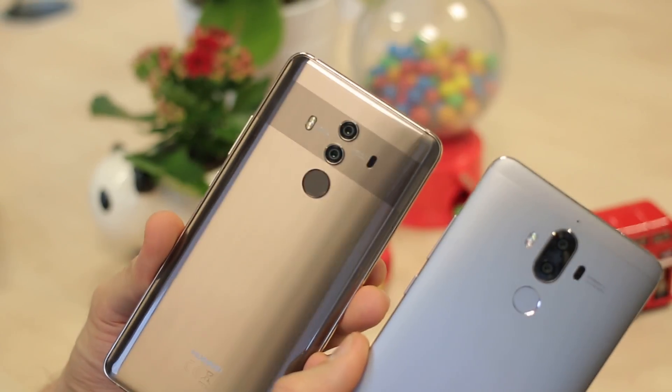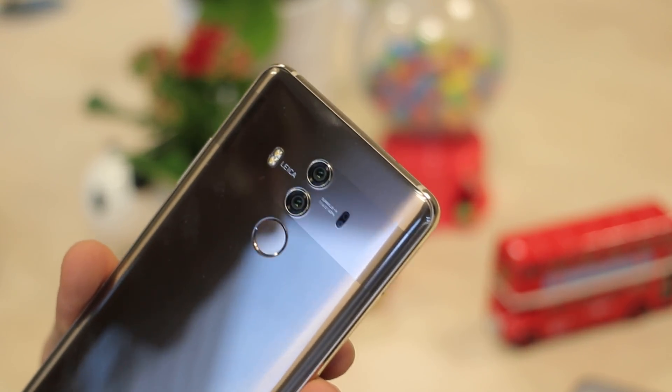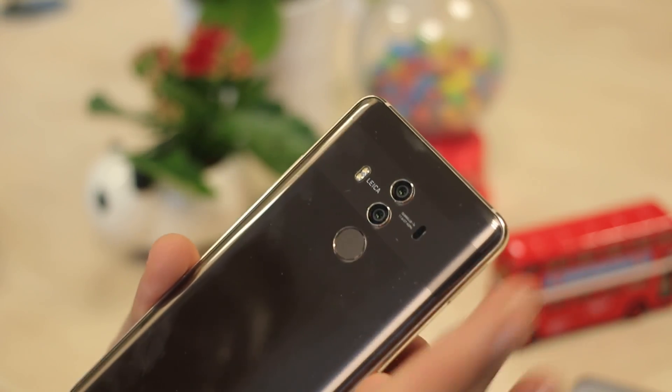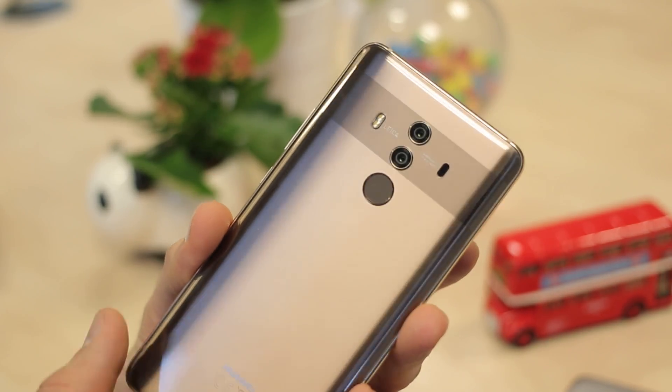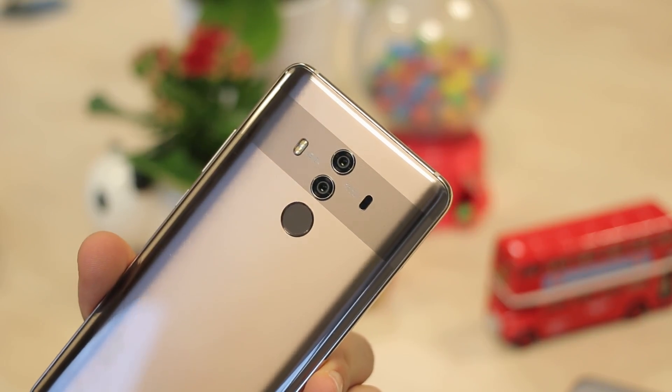You can see side by side that the Mate 10 is significantly — I hate using this word for technology — but significantly sexier. It is because it's got that glass back and an 18 by 9 aspect ratio screen, which means it's got a way, way slimmer profile. It just is very, very good looking.